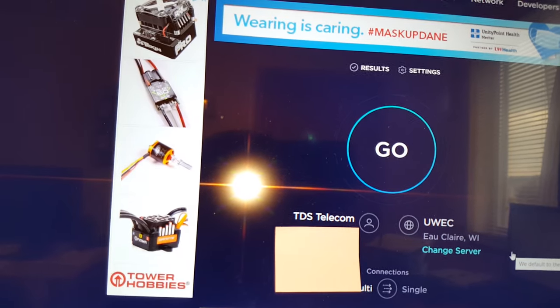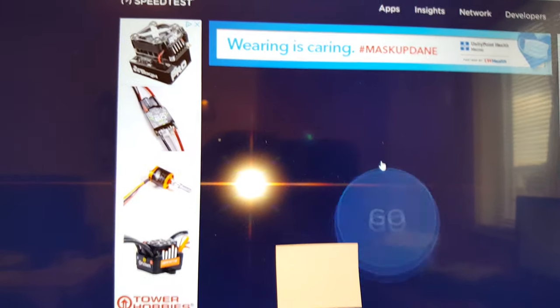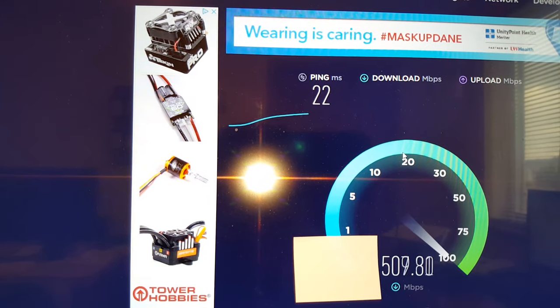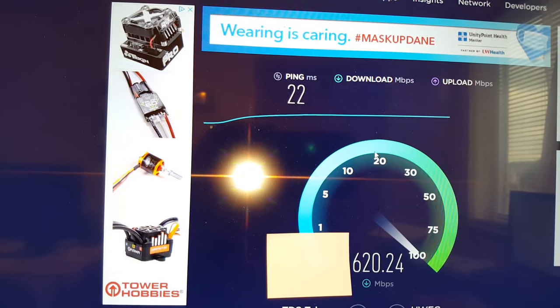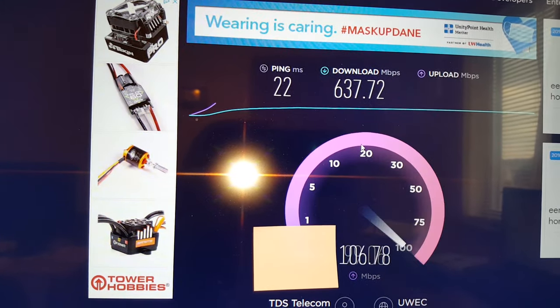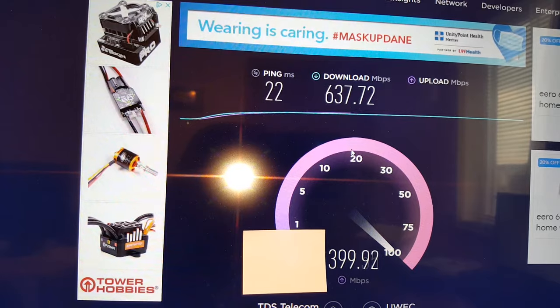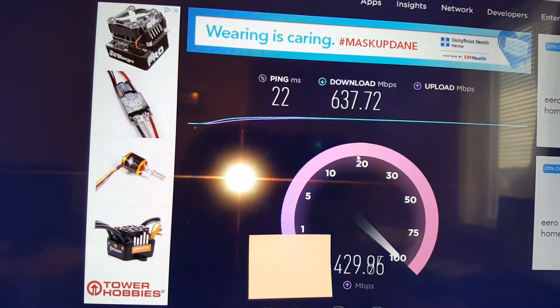Just a quick down-and-dirty phone test on the monitor — everything was up and running immediately. I am on a 600 down / 400 up data plan right now. Ping is great — just outstanding.